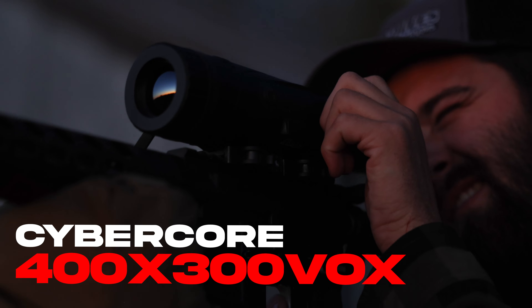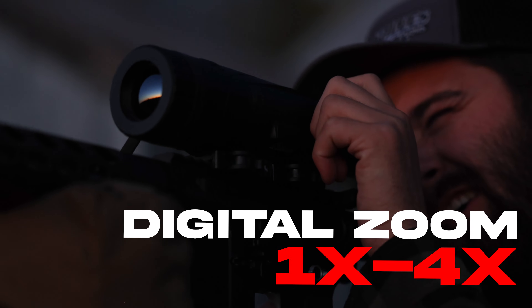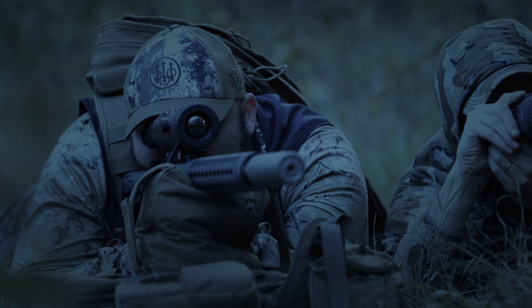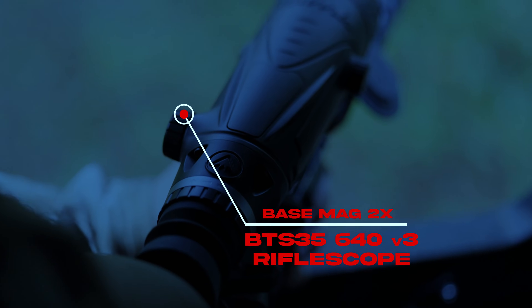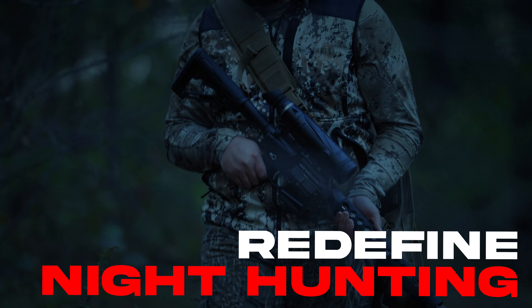Burris CyberCore blends a 400x300 thermal sensor, 12-micron, 35-millimeter, f1.0 focal length objective lens system, and an ultra-fast image processor to deliver best-in-class clarity and detection. Now, the Version 3 rifle scope is available in a 640x480 resolution, giving the BTS35 incredible detail and redefining the night hunting experience.